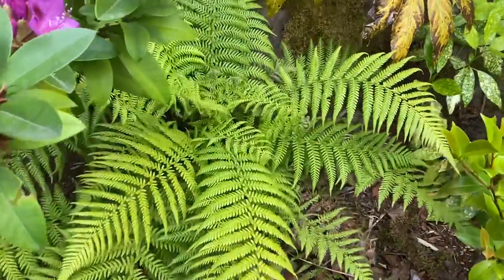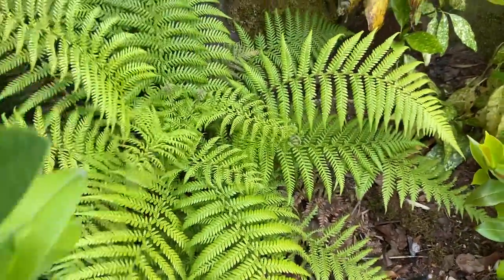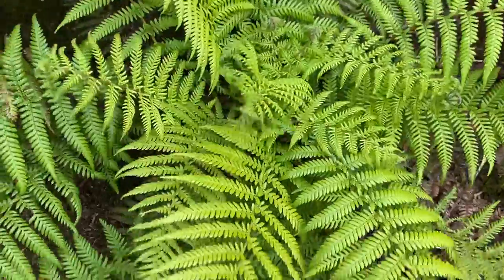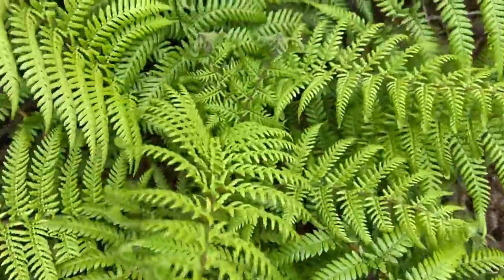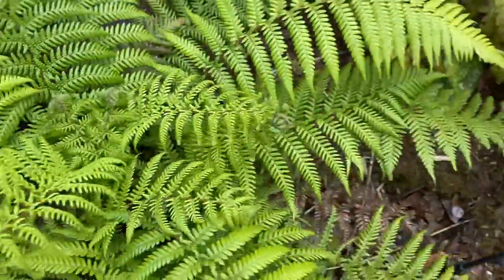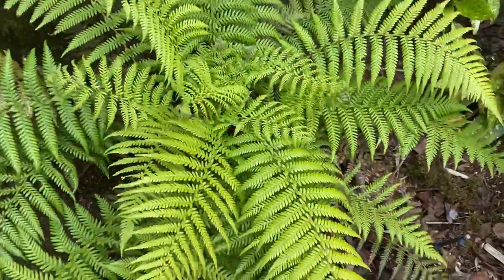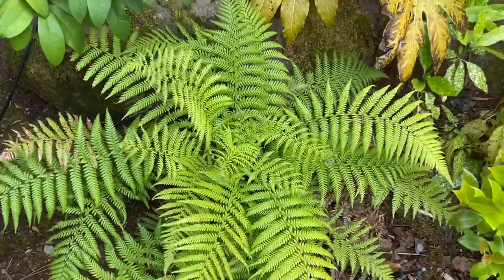This is just a quick video of my Dicksonia Antarctica, or the Tasmanian tree fern. These are the new fronds that have just come out — you can see there are some more here that are just getting close to the point of unfurling. I think this is its third spring.